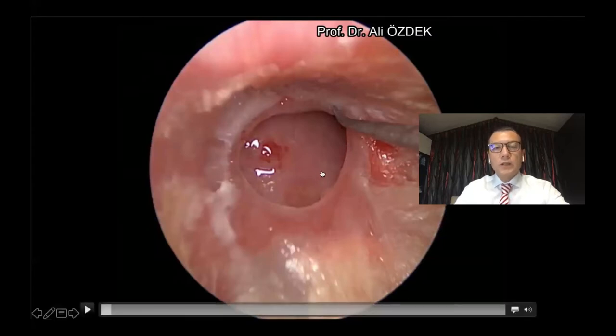We use the endoscopic technique because the endoscope gives some advantages. Endoscopically, we perform all the surgeries from the external ear canal without making any incision. The endoscope also provides better visualization of the tympanic membrane and better illumination of the surgical area.